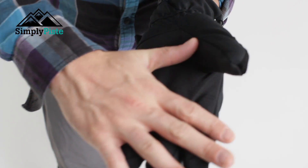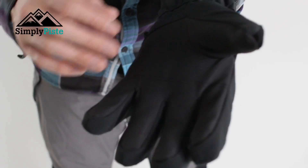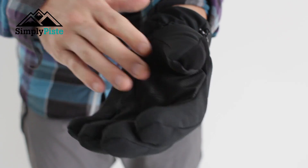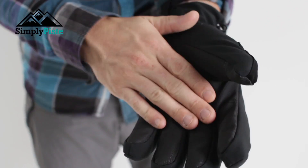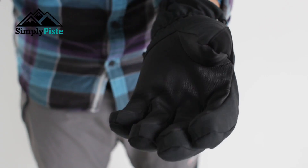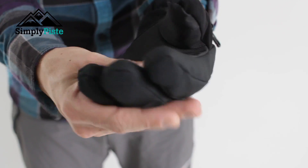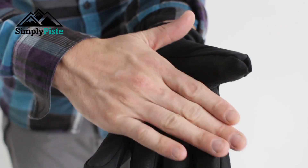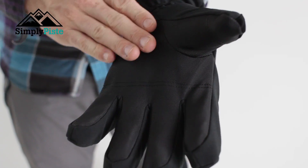The inner palm part of the glove itself has this reinforced material on there. It's not sticky — that's not a very good word — but it has really nice grip to it. So if you're skiing you can really hold onto your pole, and even though it's quite a chunky glove it's going to keep you warm. You can get a really nice grip from that material.